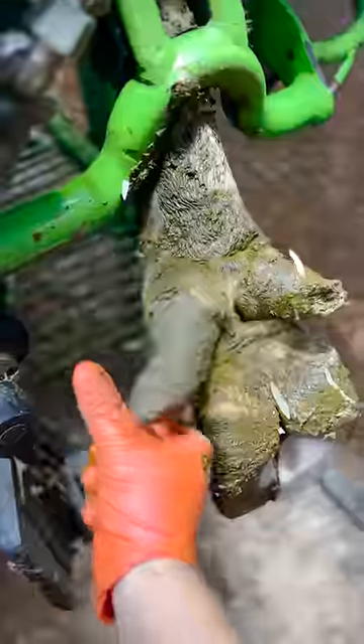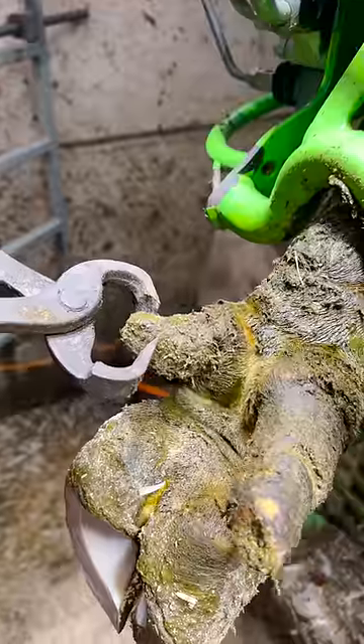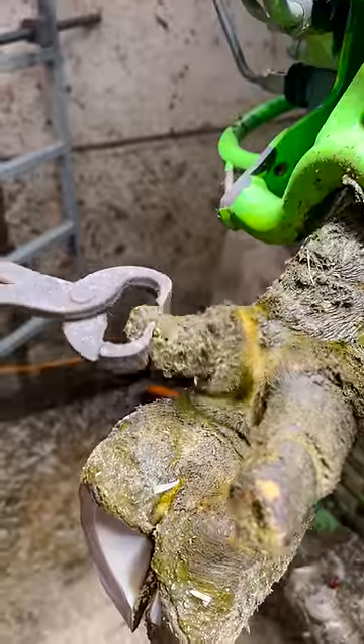Now these are some long dewclaws. They're hanging off the back of a cow's ankle and when they're this long they need to go, and it's my job to remove them.